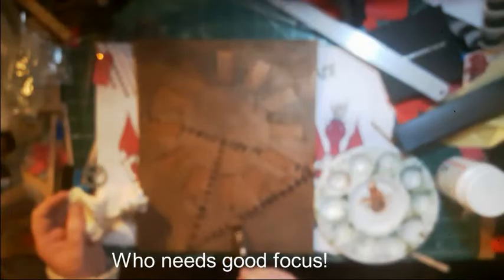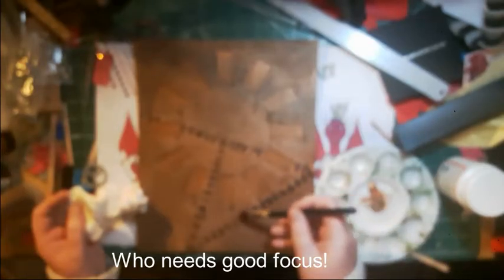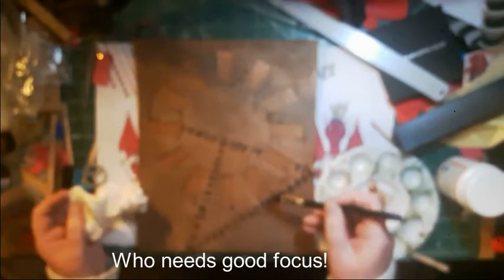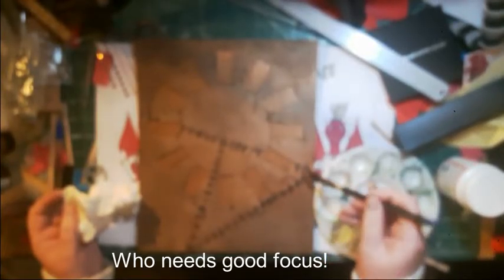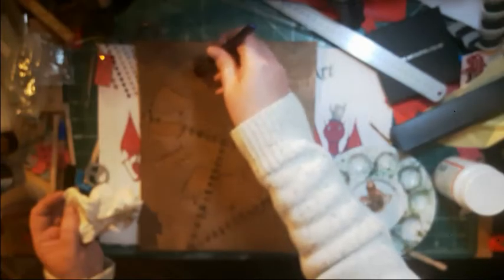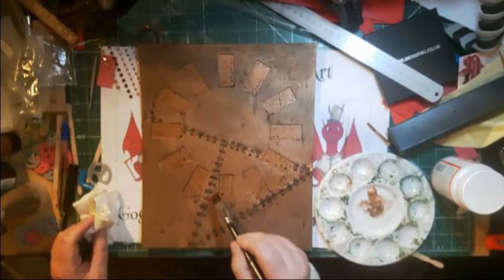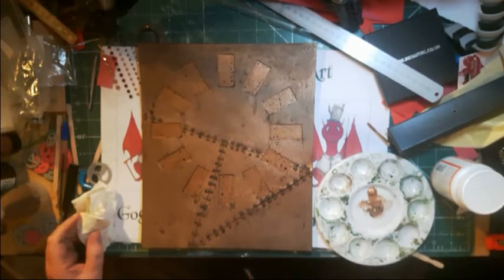So here we go, the last little bit of dry brushing — just picking up, and the stroke is very light, just to catch the tops. You shouldn't be bending the bristles at all. You can definitely take a lot of time over dry brushing. I also just want to catch an edge here and there, but as with a lot of weathering techniques, less is most definitely more. I'm going to leave it right there.